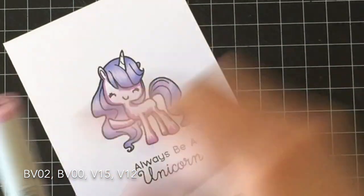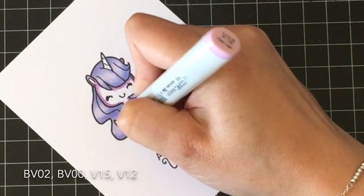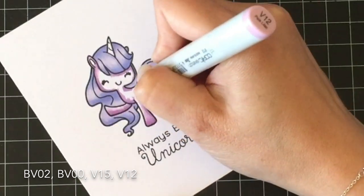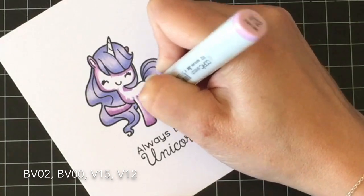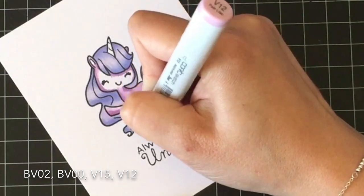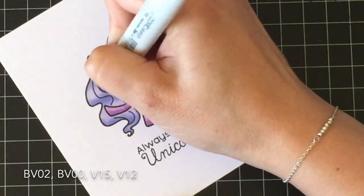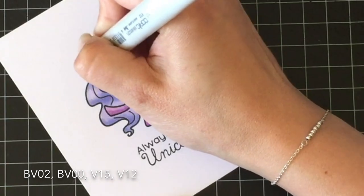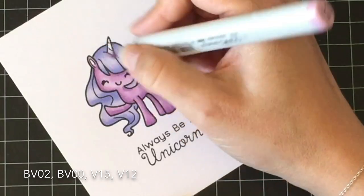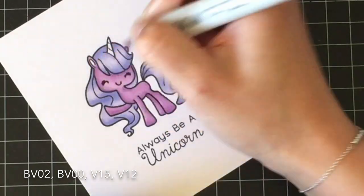I used the lighter colors, the BVs, on her hair — BV02 on the bottoms and in some of the waves to give it a little bit of highlight, and then BV00 for the lighter areas. For the rest of her body, I'm using V15 in the darker areas where I want shadows, and V12 to blend that out. Then I think I go back with BV00 for the inside of her ears. I recorded this maybe three weeks ago, so I'm not entirely sure.